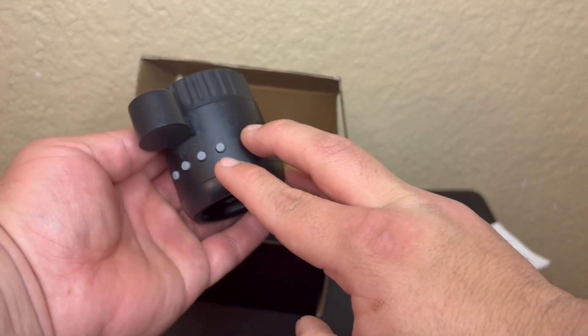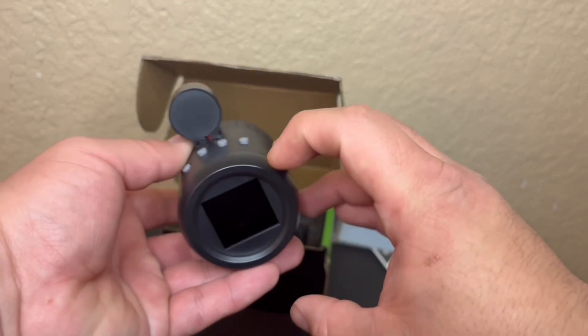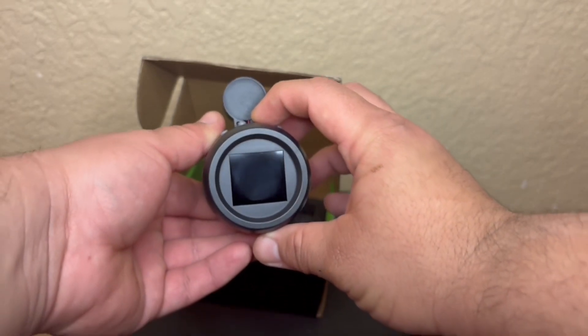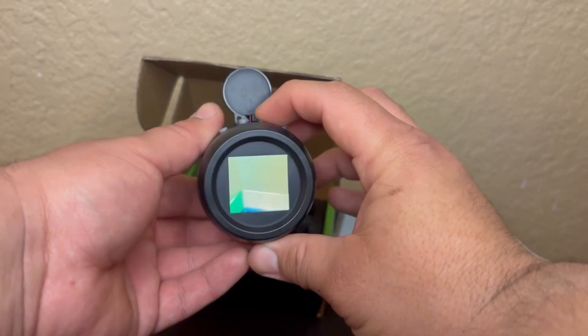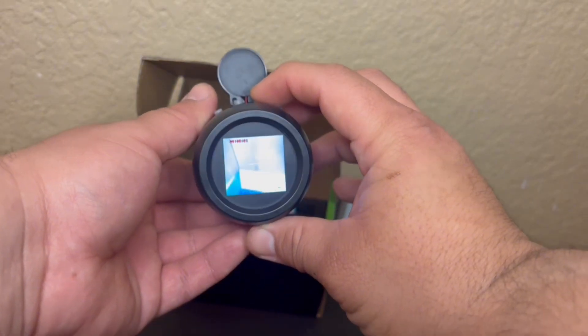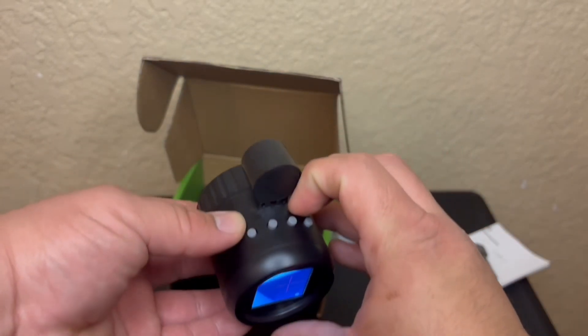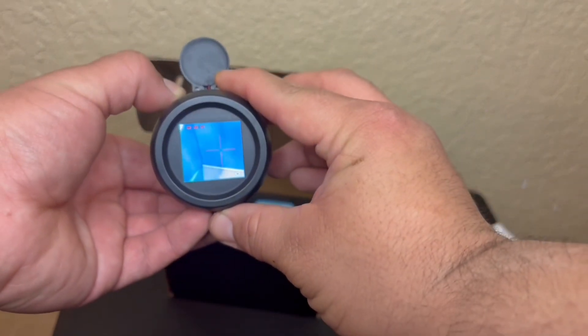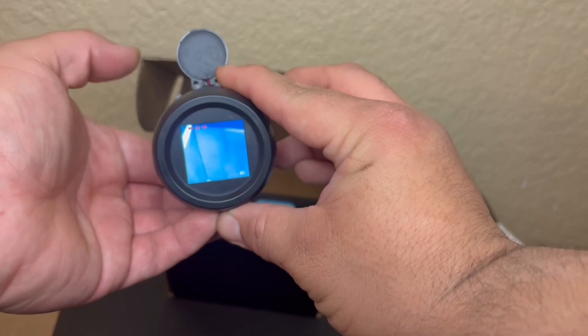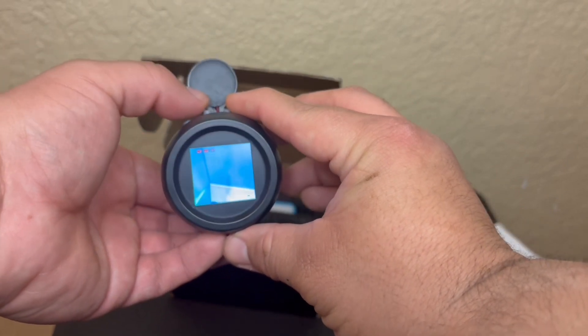The buttons pretty much consist of turning off and on your reticle in the viewfinder, turning off and on the night vision mode which activates the IR, the actual power on or power off button, and toggling the digital zoom in the viewfinder. Because of the basic design of the device, when turned on a loop record mode begins.